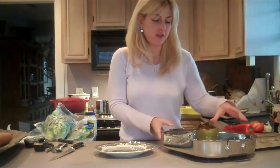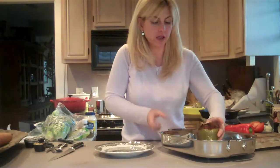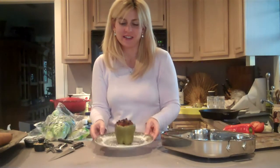My bell peppers are now finished cooking. I've taken them out of the oven and let them cool down just a little bit. Beautiful — they'll be juicy on the inside and really yummy. I hope you enjoy it. Thank you very much.